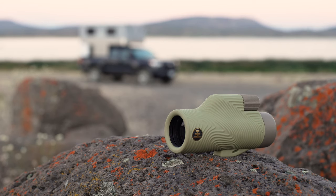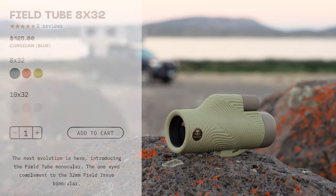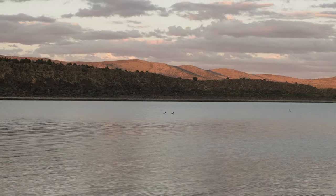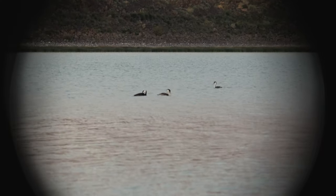The Field Tube comes in 8X and 10X magnifications. Mine is a 10X, which means it's 10 times more powerful than the naked eye. To break it down even more, just imagine that the animal you're checking out appears 10 times closer to you.